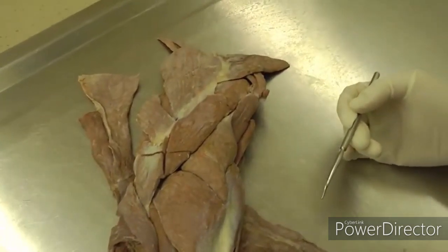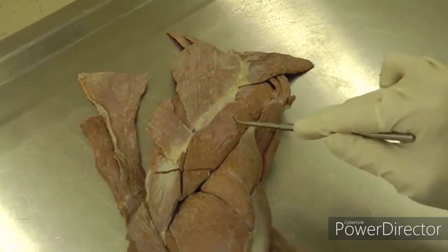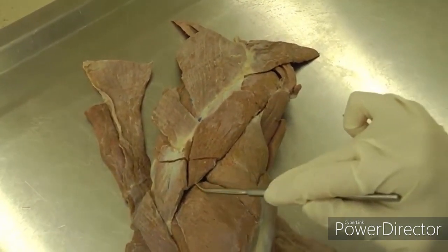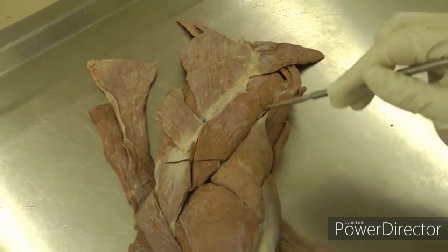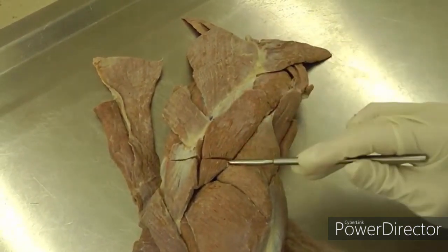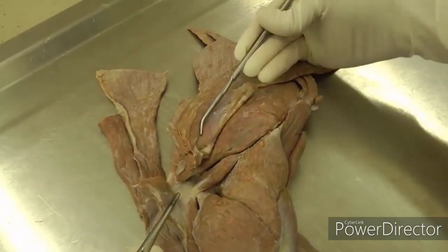You're starting with the deltoideus muscle. It's kind of a check mark shape, with these two parts — this is deltoideus and this is deltoideus. What you want to do is clean up the borders of deltoideus, then cut across both parts with an incision and reflect deltoideus back.